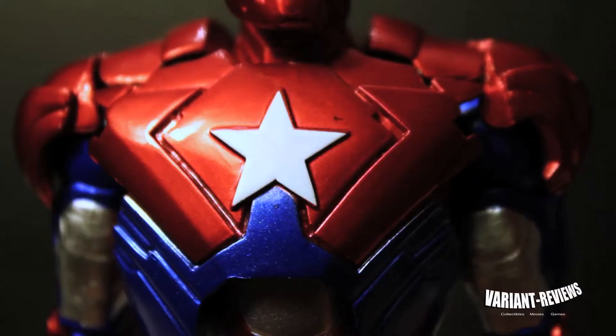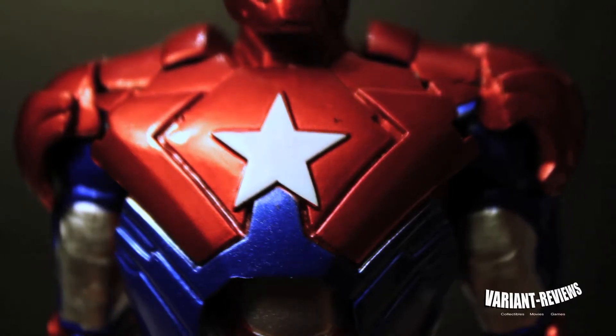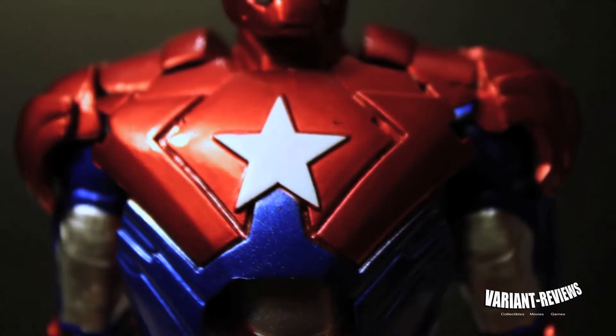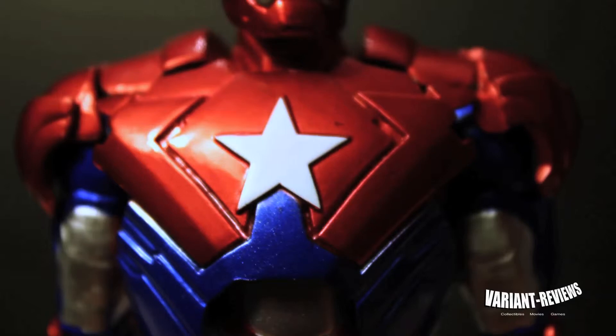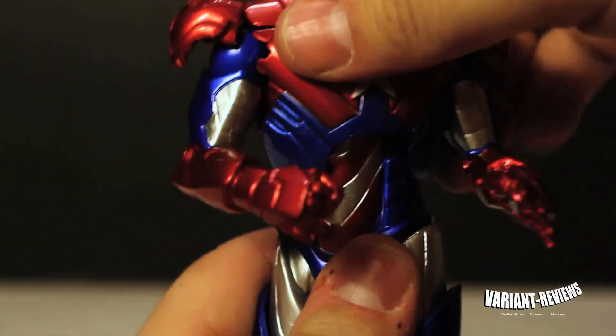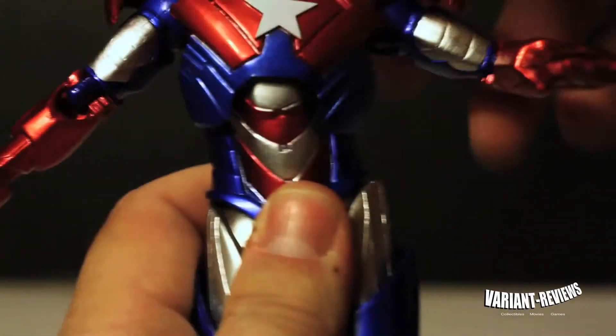They actually sculpted a star and placed it over the arc reactor — or I don't know if they just filled it in — but it looks pretty good. It doesn't look like it shouldn't be there. It looks pretty dope. It's very passable. The chest has some articulation — it's very similar to the Colossus Marvel Select figure — and it just goes side to side and moves around.